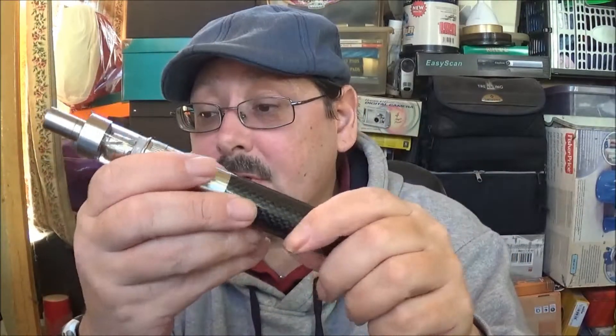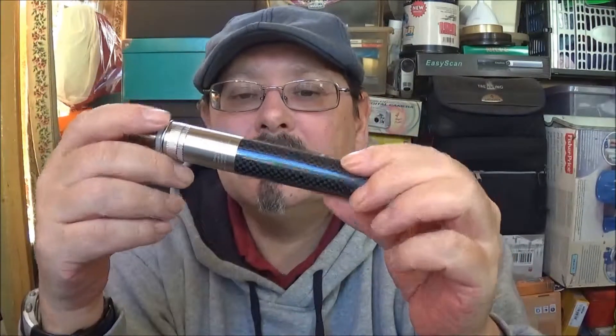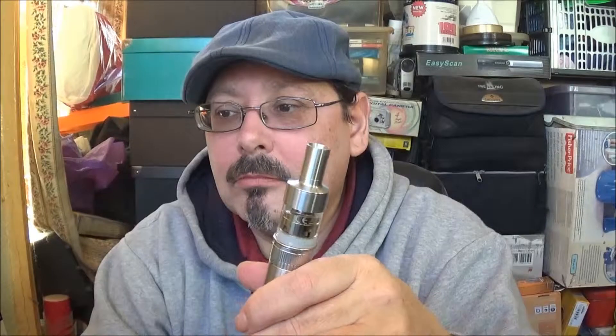They're both American-made - well, at least that's what it says on the write-up. Actually, I do beg your pardon - the battery and the tank are both made in China, but the wire for the coil is actually made in the States. It uses BVC technology. The coil is compatible for 20 to 30 watts.